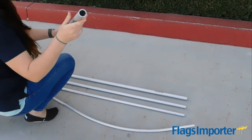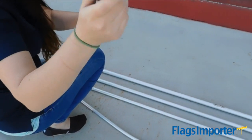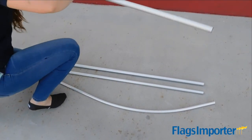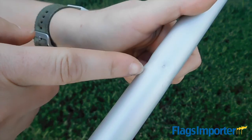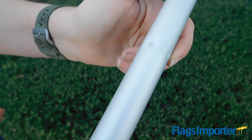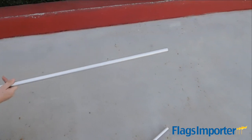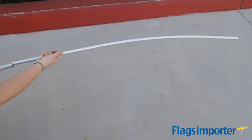To begin assembly, locate the bottom of the largest pole. You will see an extra lining of reinforcement for added strength against high winds. Insert the next largest pole into the top of the bottom pole with the flat clip facing down. Each pole will have dimples on one end — make sure the dimples are towards the top of the pole while installing. Continue building big to small, finishing with the curved pole. The tip of the curved pole should have a plastic cap at the end.